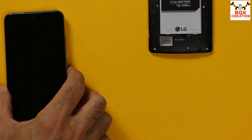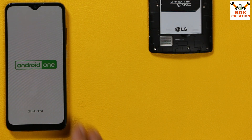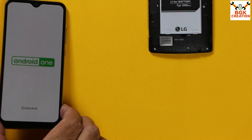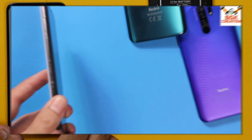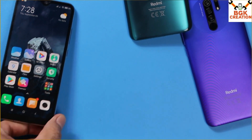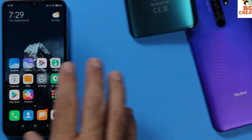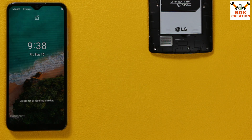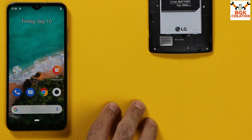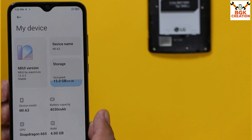Good morning, good afternoon, and good evening everyone. I have the Xiaomi Mi A3, and my Mi A3 is running stock Android One ROM with the bootloader already unlocked. Recently I uploaded a MIUI ROM video on my channel. Today's video I will show how to flash the MIUI stable release converted ROM 12.5.2 on Mi A3.